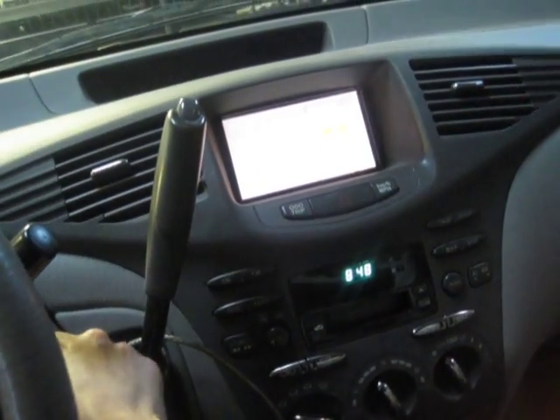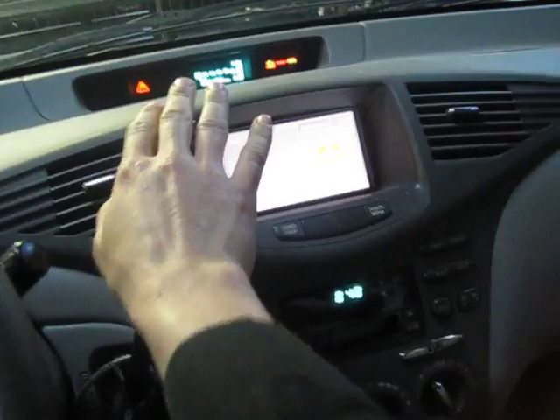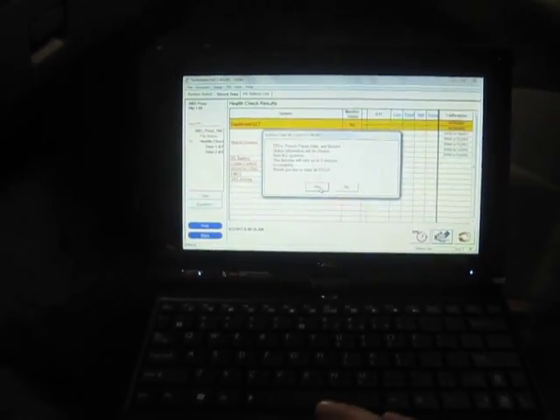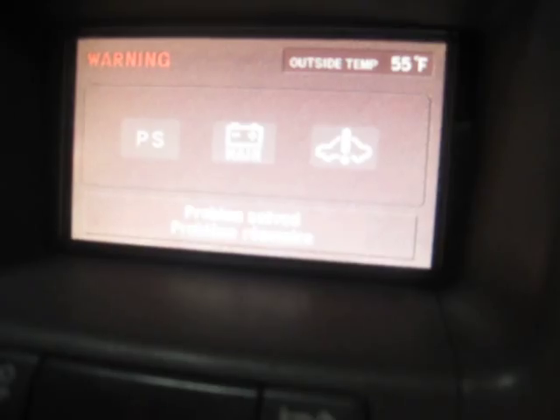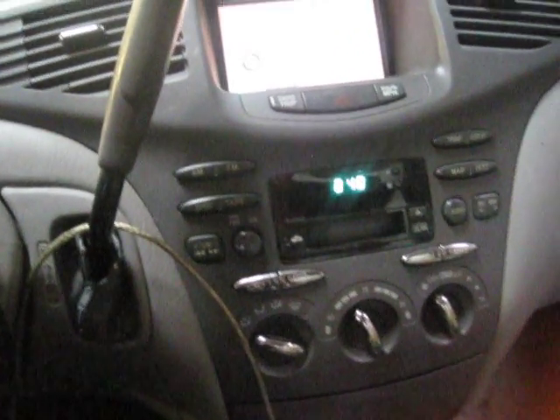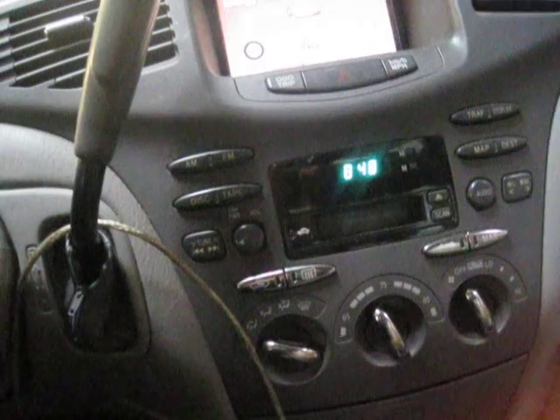So what I'm going to do is turn this car key on — not ready on — and then erase all of the codes. I can't see very well because I'm looking through my camera. So, erase all codes, I'm just going to say problem resolved. We're going to sit here. It is 8:48. We'll wait for about 60 seconds and see if the code resets.